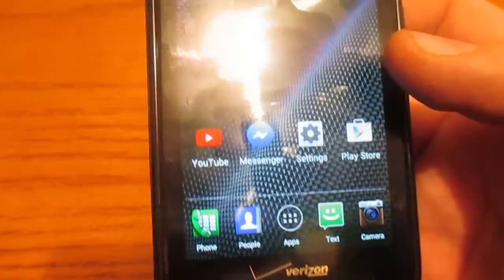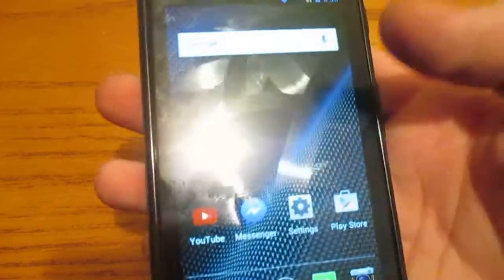My friend said he'd go down to $35 for the Coolpad Arise. It's actually cracked and whatnot. He said $35 and it's actually worth $40 in my opinion, but it's cracked. I'm going to try to negotiate a lower price.